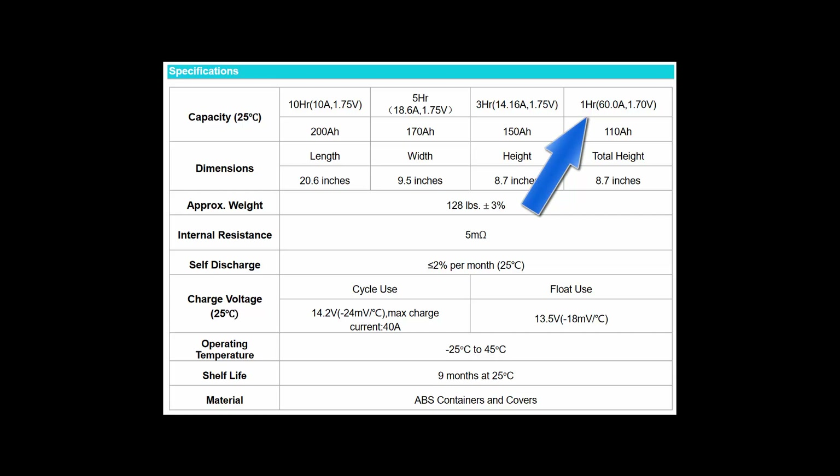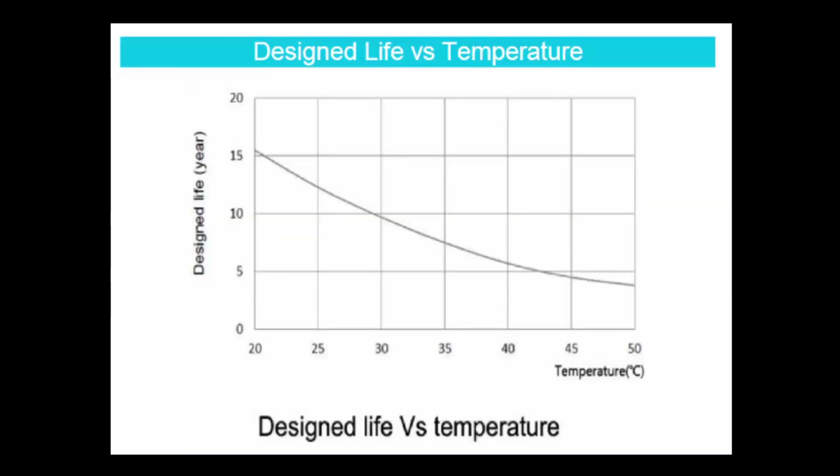The discharge rate determines the amp-hour rating under load. Notice that this battery has a virtual 110 amp-hour rating under a 60-amp load. This chart for the gel cell battery also shows how dramatically temperature affects battery life. When installing your battery, don't put it somewhere it will get hot or can't dissipate heat, and don't install it in a hot location.